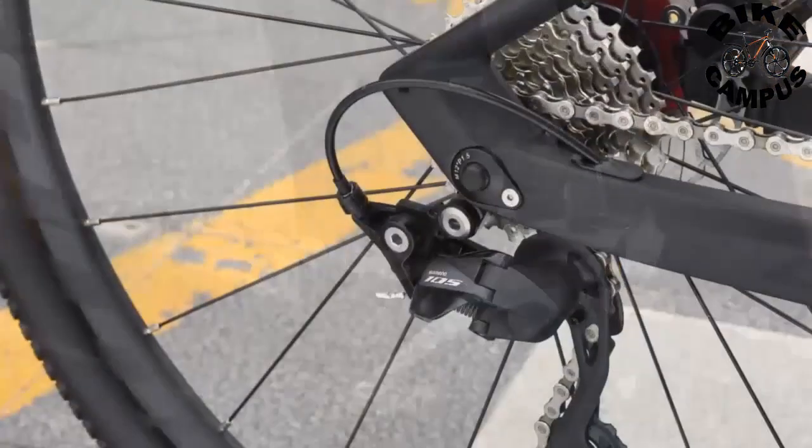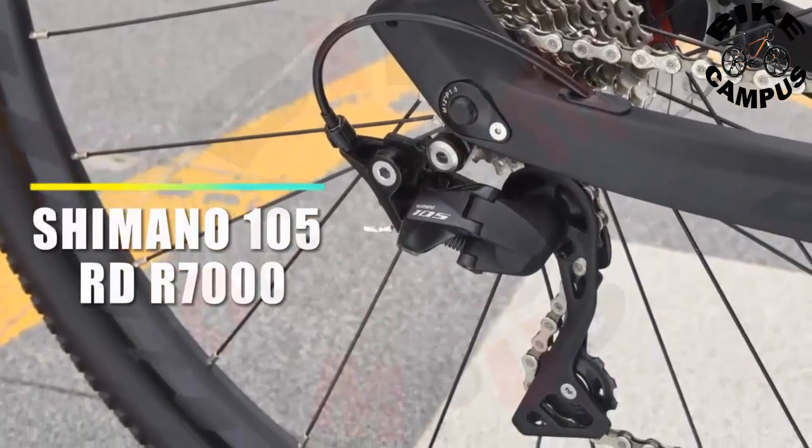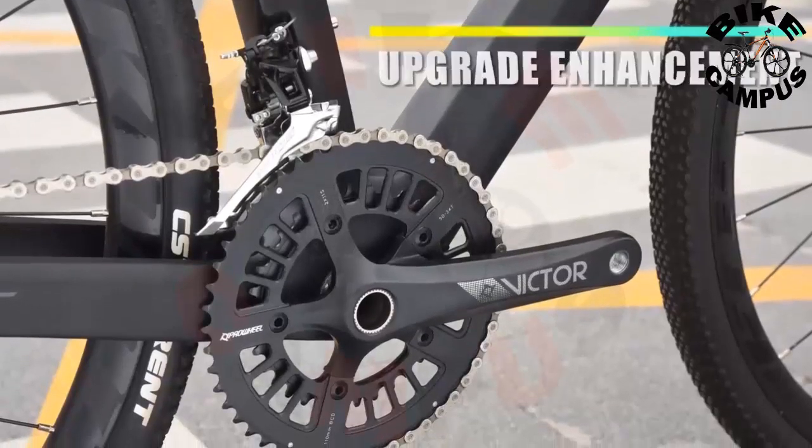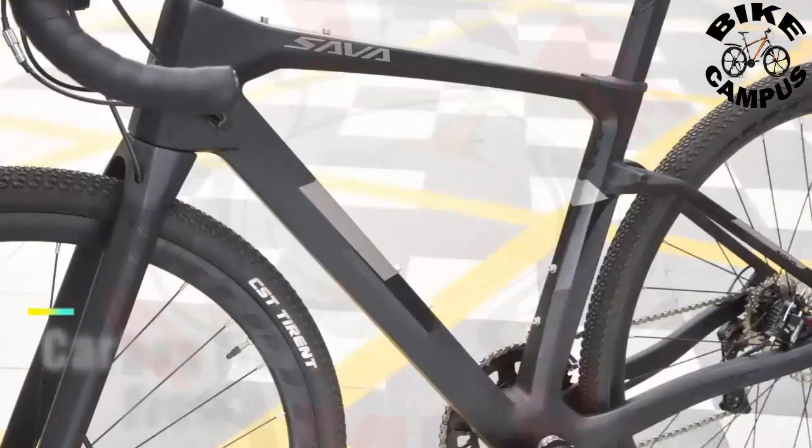Breathable ergonomic saddle and carbon fiber seat post which can withstand greater impact. Be it the long tour or the shortcut on your way home, make your riding more relaxed and comfortable.